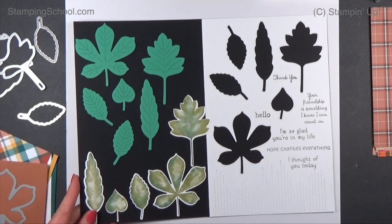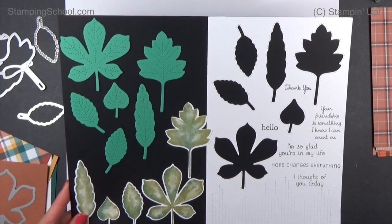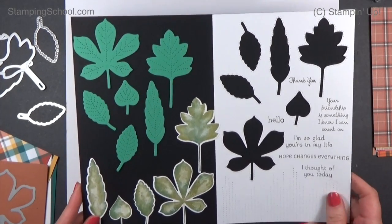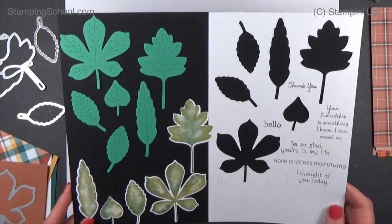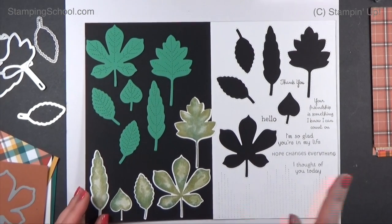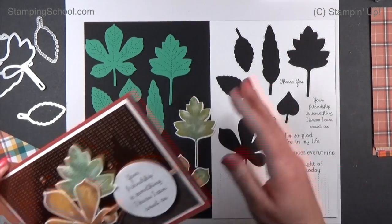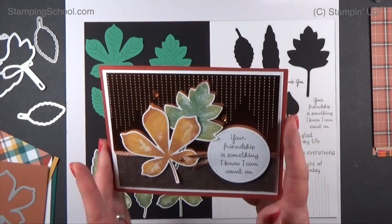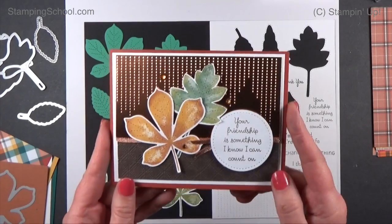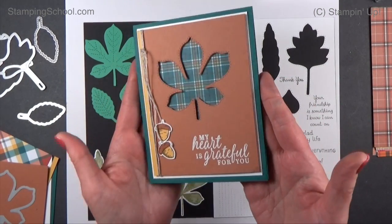Hey everybody, thanks for tuning back in. This is the second video this week using the Love of Leaves bundle in the Stampin' Up Holiday Catalog 2020-2021, page 49. The first video I did this week I went through the whole bundle and showed you everything. We made this card right here, which used a little bit of the Stamparatus and some shading. This card will be a little bit easier.